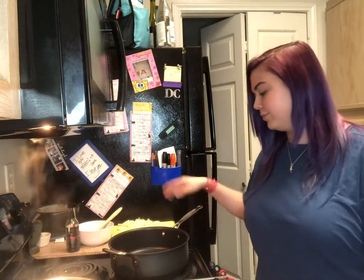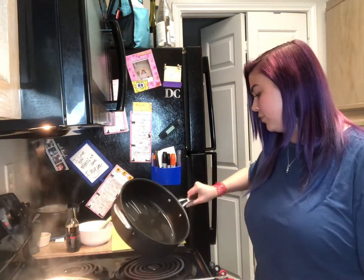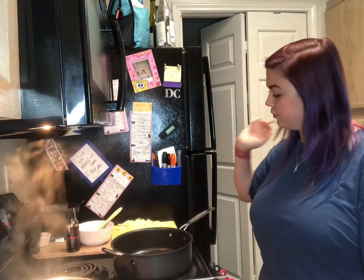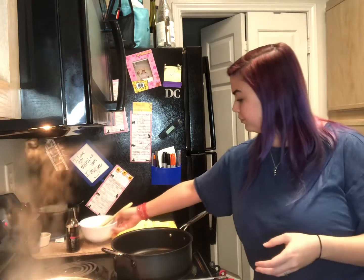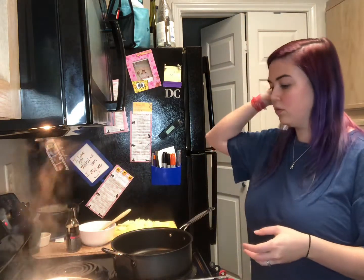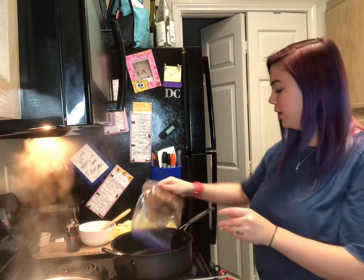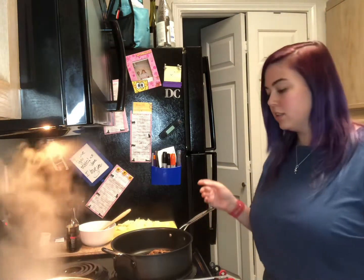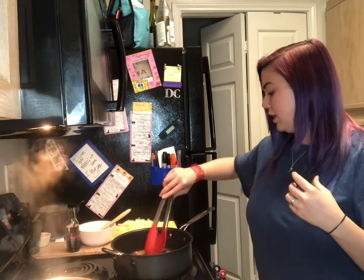I added about half a tablespoon or so of peanut oil to the pan. I have a little soy sauce and oyster sauce mixture ready. Now that the oil is hot I'm going to put the beef in — I had it in the freezer and pretty much just need to heat it back up so I can eat it.